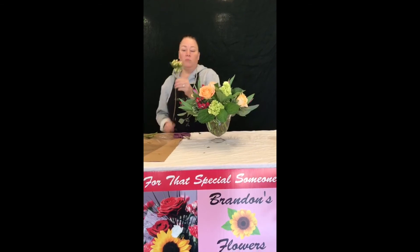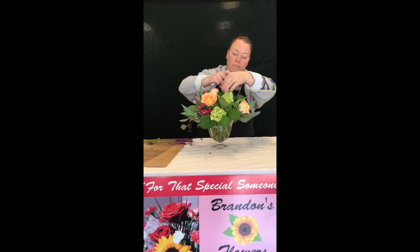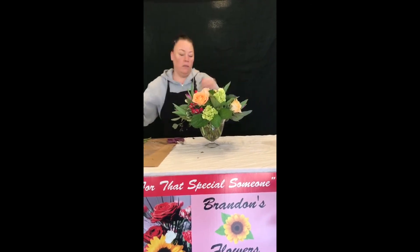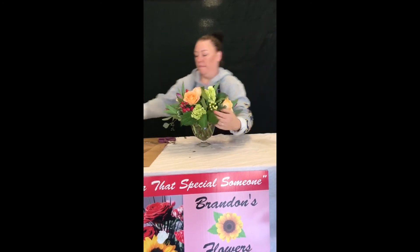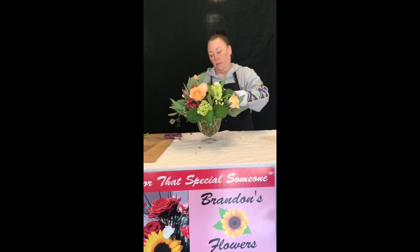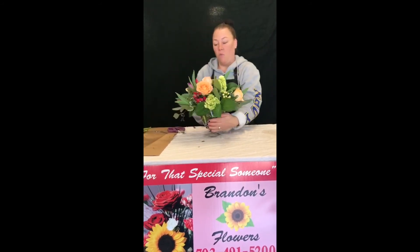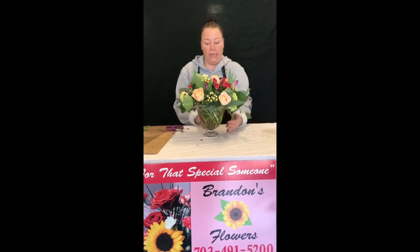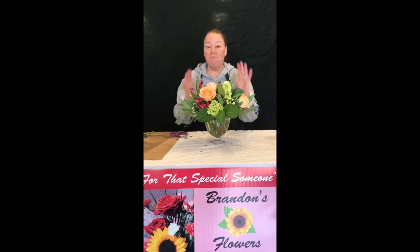Last but not least, we will just add some accents — this is called a cream hypericum berry. And there we go. This is one of our DIY compact kits. Just remember, this is your arrangement — it's going in your house or you can give it to a friend. Have fun with it, be creative.